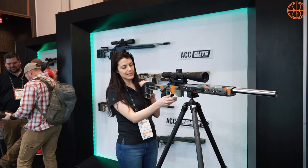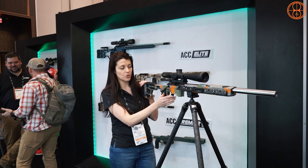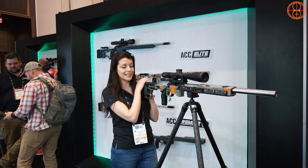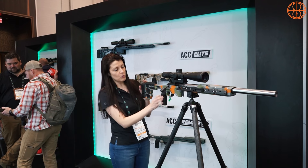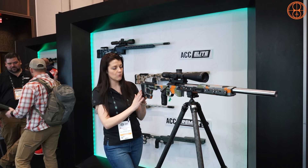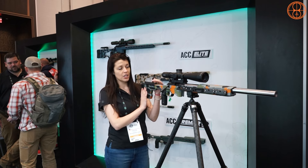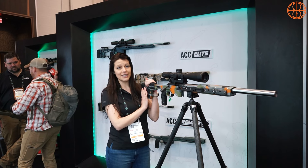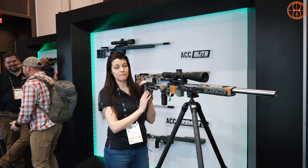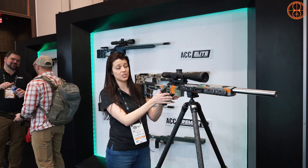We stuck with the AMBI mag latch from the first gen. In the future you can upgrade to the adjustable mag latch from the ACC Elite. We did reduce some tool-less features on the back to bring the price down under $1,000 — this chassis is $999.95 USD. That's a great price for an entry-level shooter getting into competition, because this is a competition-ready chassis.